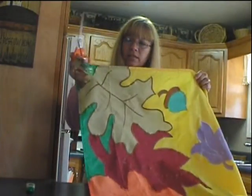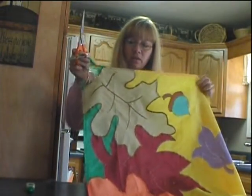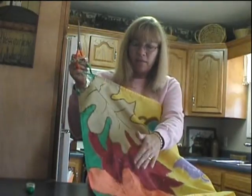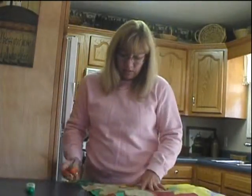So the first thing I'm going to do is take this ragged piece right here, and I'm just going to cut the bottom of the flag. I'm going to cut off all the bad part. Let me do that real quick.